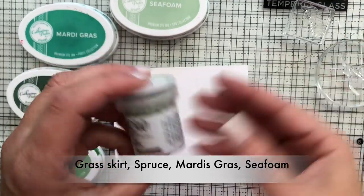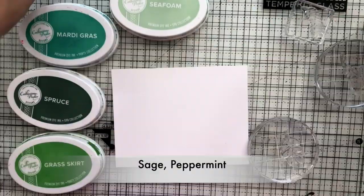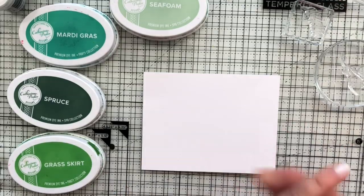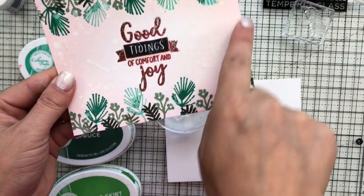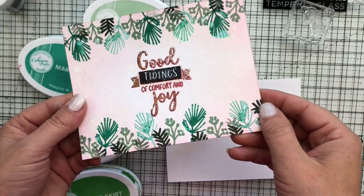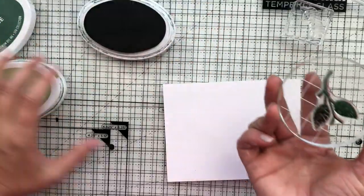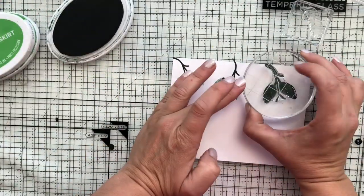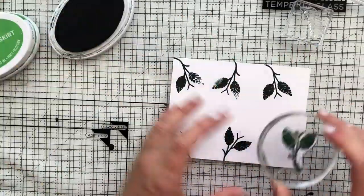I've pulled out four colors of green ink and also two of the new embossing powders releasing as well — called Sage and Peppermint. With this card you can go a couple different ways. If you don't want to do a bunch of embossing you can simplify it by just using some of the colored inks, which I think is absolutely beautiful. I wanted to go a different way and create some vintage embossing — almost like not complete embossing, to make it look a little aged. You'll see where I'm going with this in just a minute.